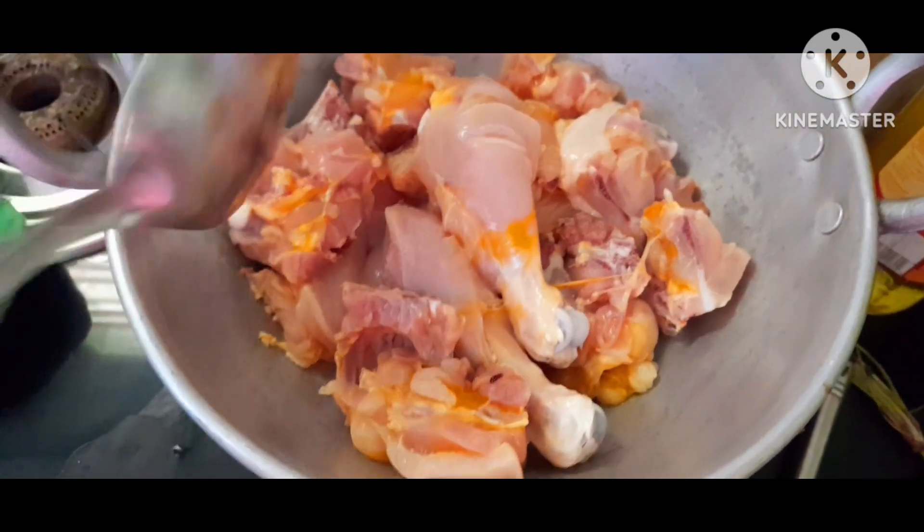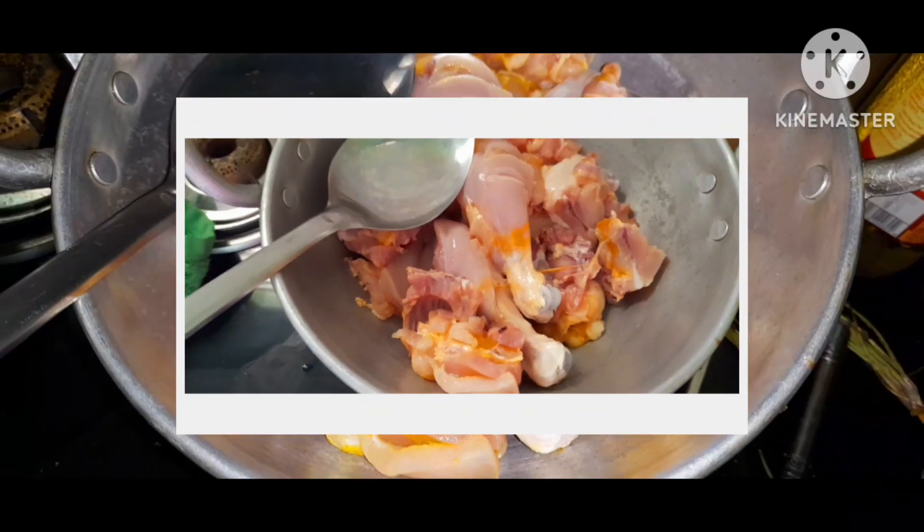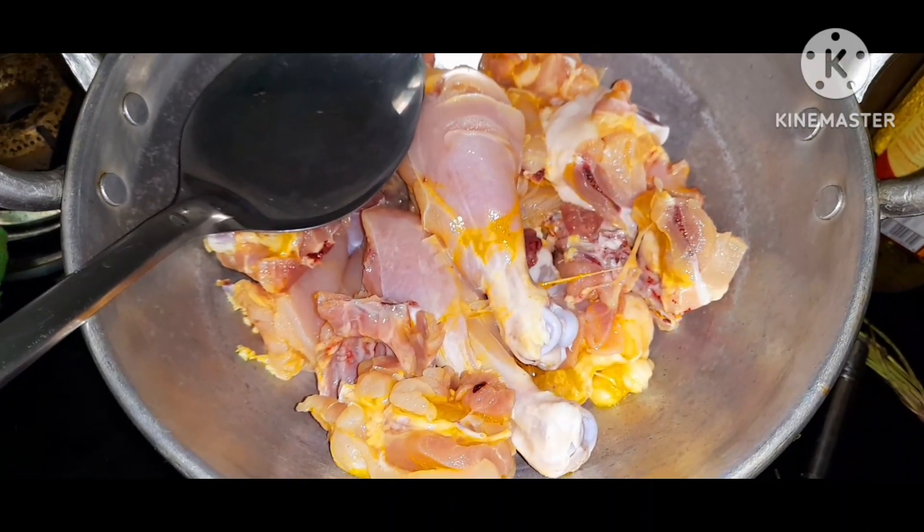Hello guys! Welcome back to my YouTube channel. If you are new to my channel, subscribe to my channel. Also, let me know if you want chicken and biryani.